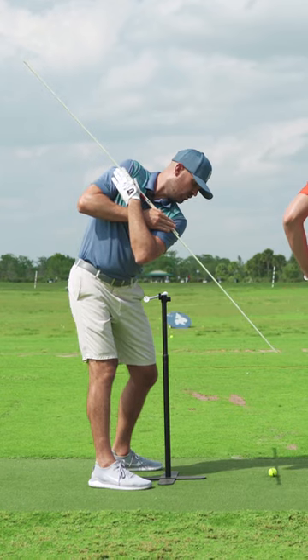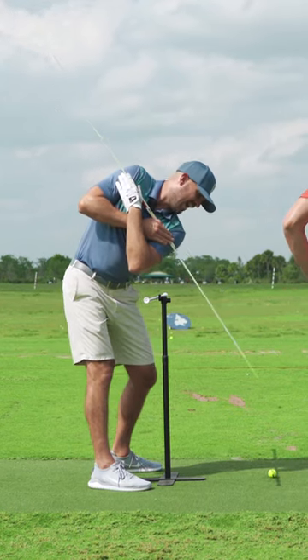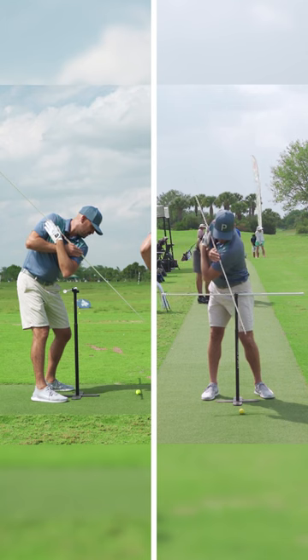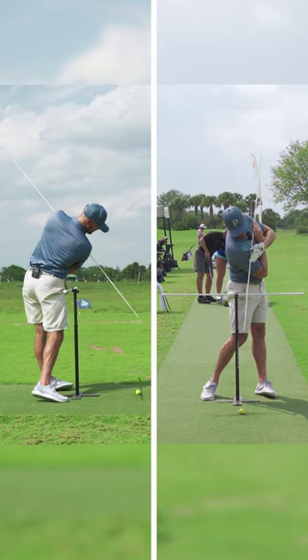That keeps me in my posture. This stick is going to point a little bit outside the ball line — not at the ball, outside of it. And then when I come down, my feels are to keep the pelvis back as I replace that left side bend with right side bend.